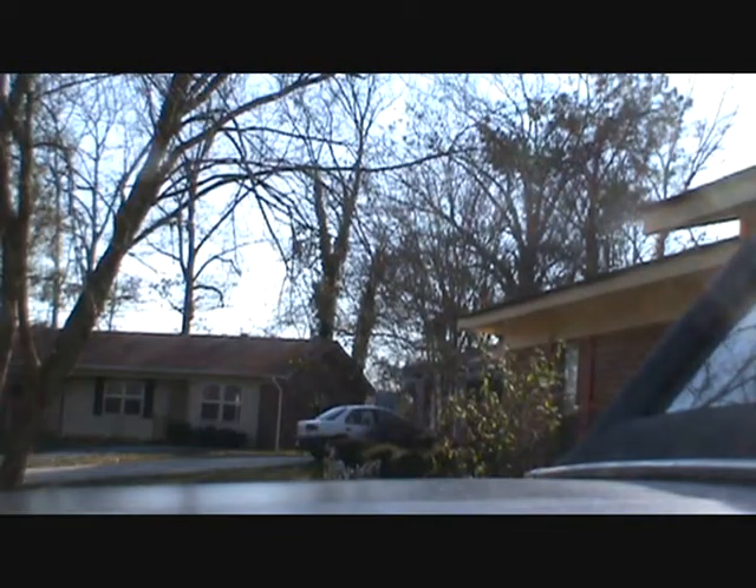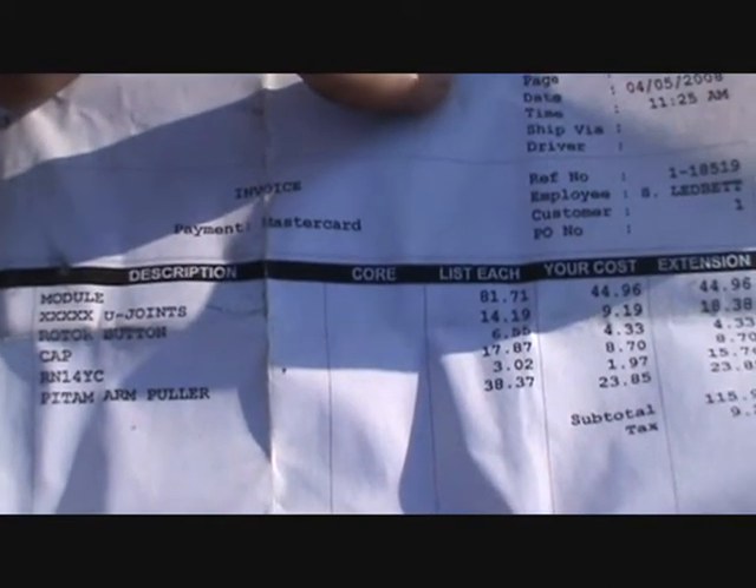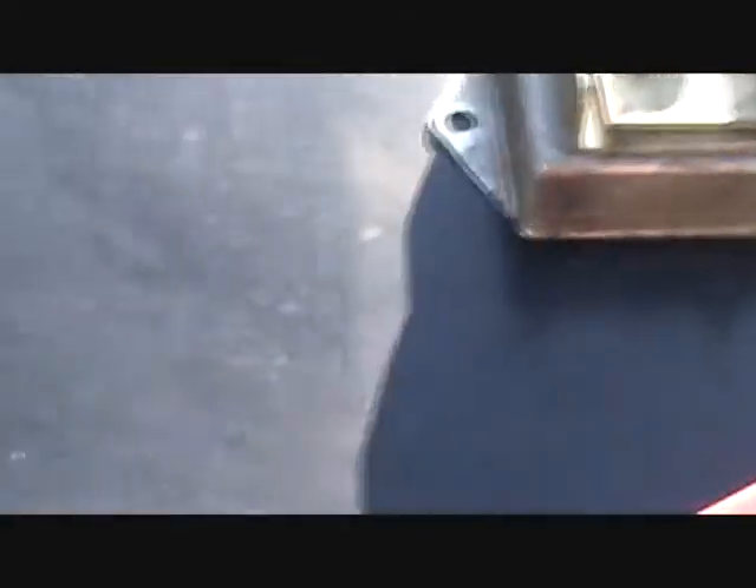They put a Pitman alarm on it too. Urban Auto Parts - I know where that's at, that's down the road. It's got a little money on it - 4/5/08. Got a module, u-joints, rotor button, cap - I think the cap's already on it - RM14YC - that's eight spark plugs, and a Pitman arm puller. Maybe the module went bad.